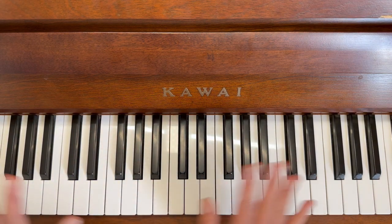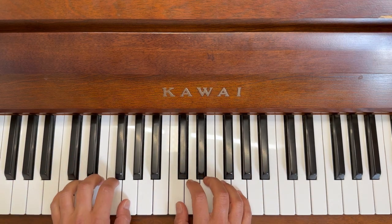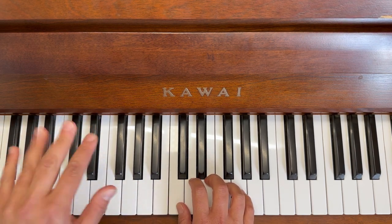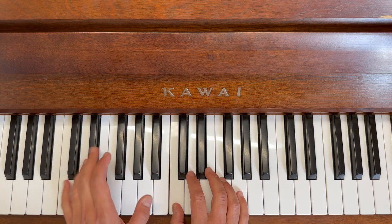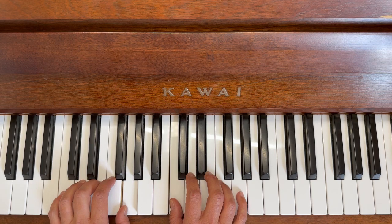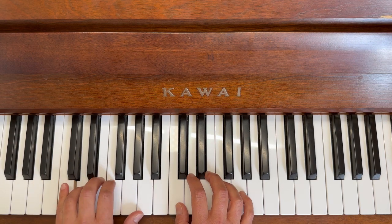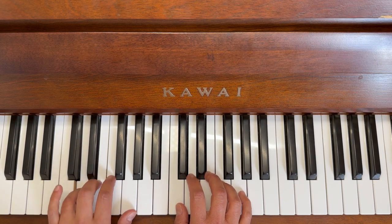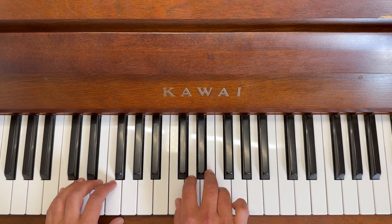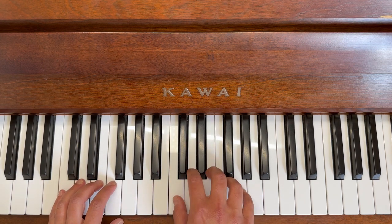Well done! Okay, we haven't finished yet, but that was awesome. We're going to do the same but with the finger numbers this time. Who's ready? Off we go, starting with the left hand. Make sure your left hand is ready — two black keys, thumb on the cat. Here we go, ready: five, four, three, four, three, two, and a long one.